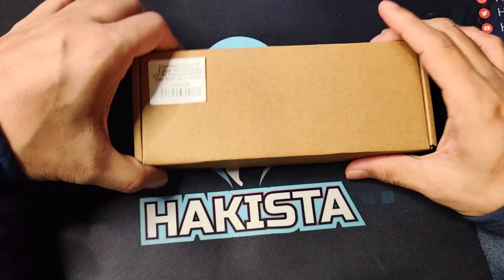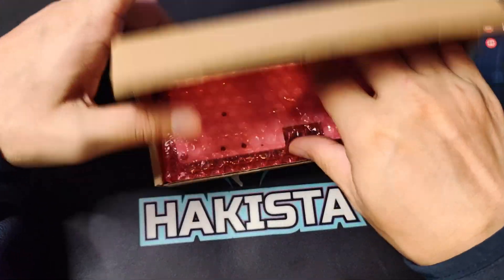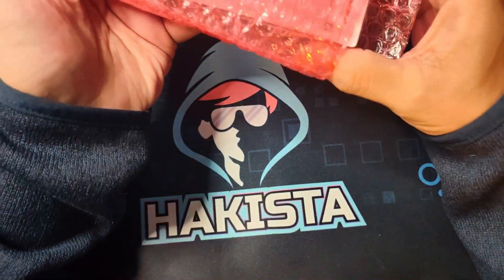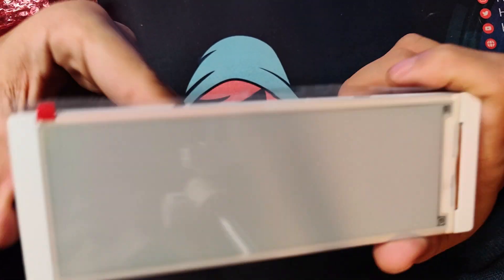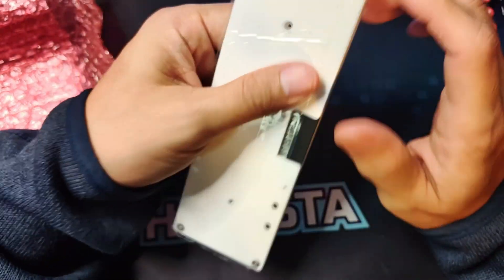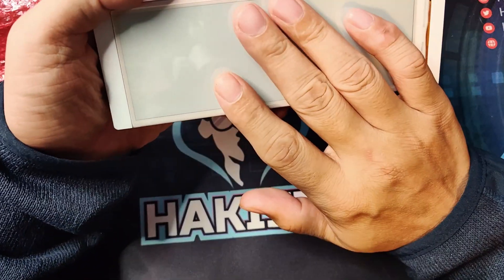Lastly, this is the Crow Panel ESP32 5.79-inch E-Paper HMI display. I'm not going to lie — when I first saw this one I was amazed by how big it is. E-paper is typically used for ultra-low-power-consumption projects. This one is 272 by 792 resolution and already has an ESP32-S3 inside.